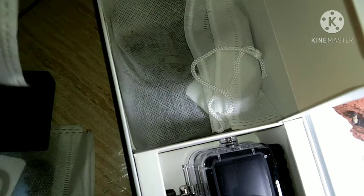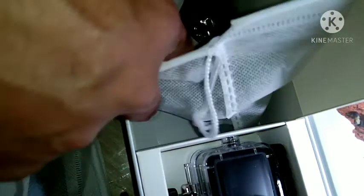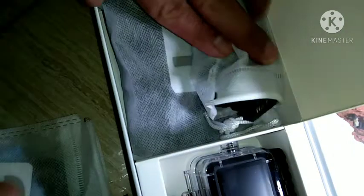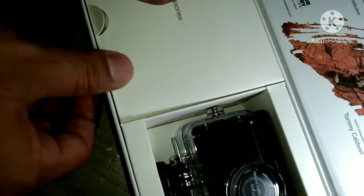Number three package — just to check the items if they are complete. Number one: squirted mounts, and I think this is an adhesive double-sided. This is the quick start guide on the right. And micro SD, I think.